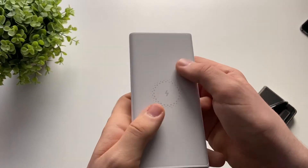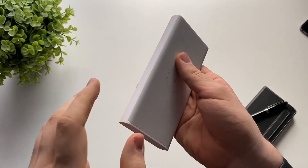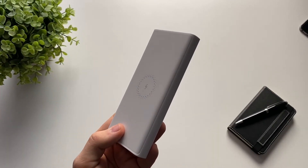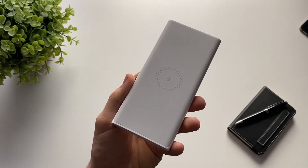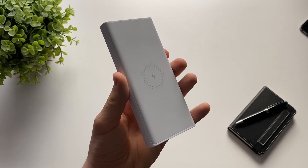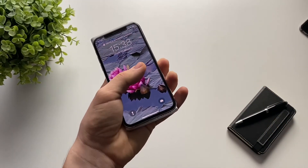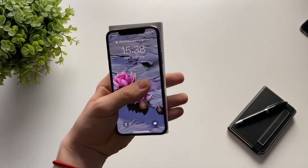I also really like the build quality. It's all plastic but it's very high quality and soft — it won't scratch your phone or camera bump. The battery weighs about 230 grams, which feels just right for its size. The ergonomics are great too: when wirelessly charging you'll likely be holding both the battery and your phone, and it's comfortable to hold.